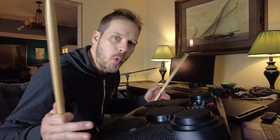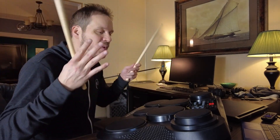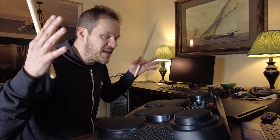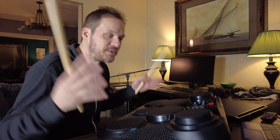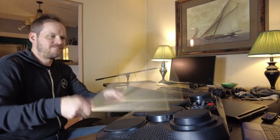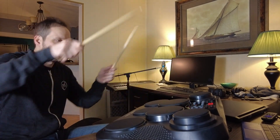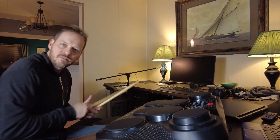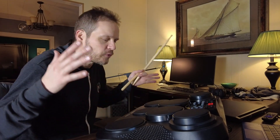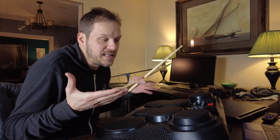Now this is never going to sound quite as good as a traditional electronic drum kit or a standard acoustic drum kit, but it is perfect for being small and compact and able to take places. I think it's a really cool little thing to play with — I'm kind of obsessed. If you're looking for a compact solution to play in places where you can't play your normal drum kit, this is a fun option and I would definitely recommend it.